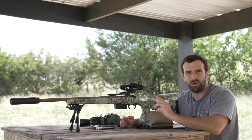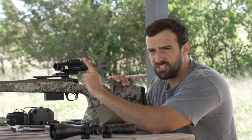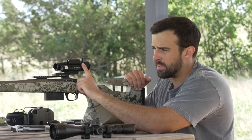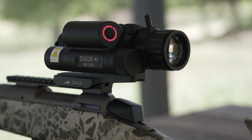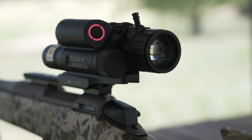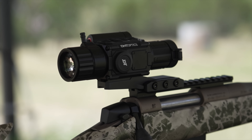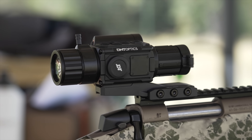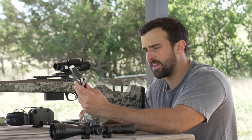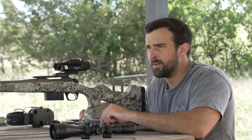Today we're talking about digital scopes for long range — how functional is that and why would you want it? DNT offers this in two iterations and two price points: one with a laser rangefinder, one without. This one has the laser rangefinder, so you hit the button with the red ring and it tells you the range of the target — all built into the unit. This LRF version also has a built-in ballistic calculator, so you enter your ammo's ballistics in the menu.